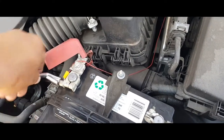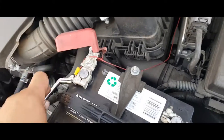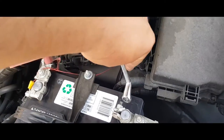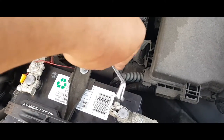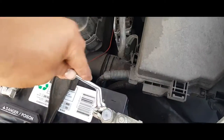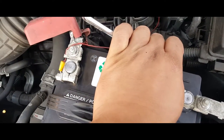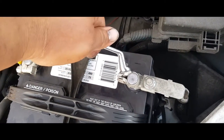That one's already nice and tight. Then we're going to screw it down. Same thing with the negative side. When you're doing this, you want to be careful not to touch the positive with this one because you're going to get hurt or cause sparks.